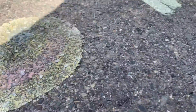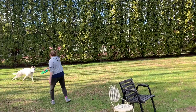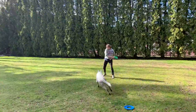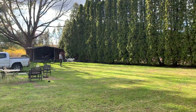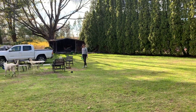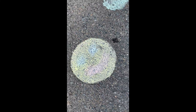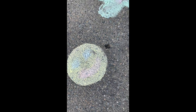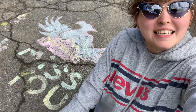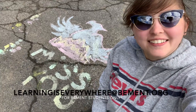Mine is taking very long to dry, so I'm going to do something else while I wait. If I had been patient and waited until the yellow dried and then done the colors on top, it would have been a little better. Same for the tree. Don't forget to send any pictures or videos to learningiseverywhereatbement.org. See you next time!